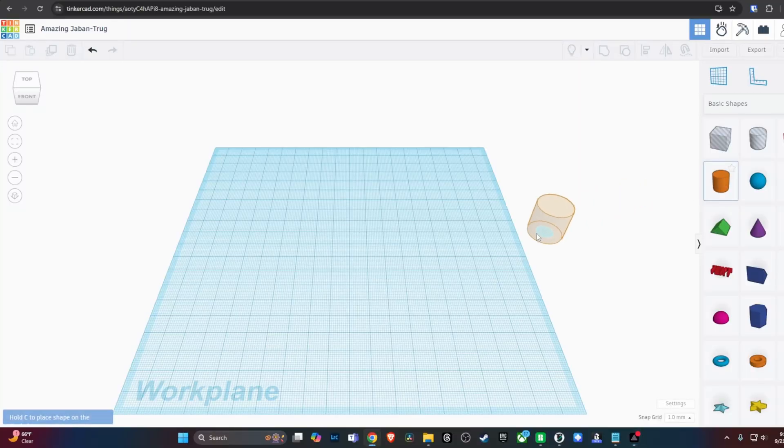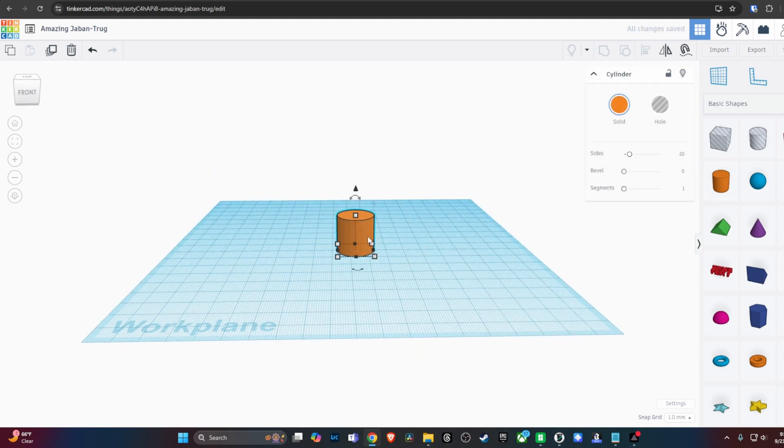I went to Tinkercad, which is a free online tool you can use to model 3D stuff. By default it uses millimeters. I went to the side panel where they have all the basic shapes and dragged in one that looks like a cylinder. I clicked on it and it gave me boxes for measurements. Since I knew 6.35 would be a good place to start, I just typed in 6.35, and it made that cylinder very small to that size.